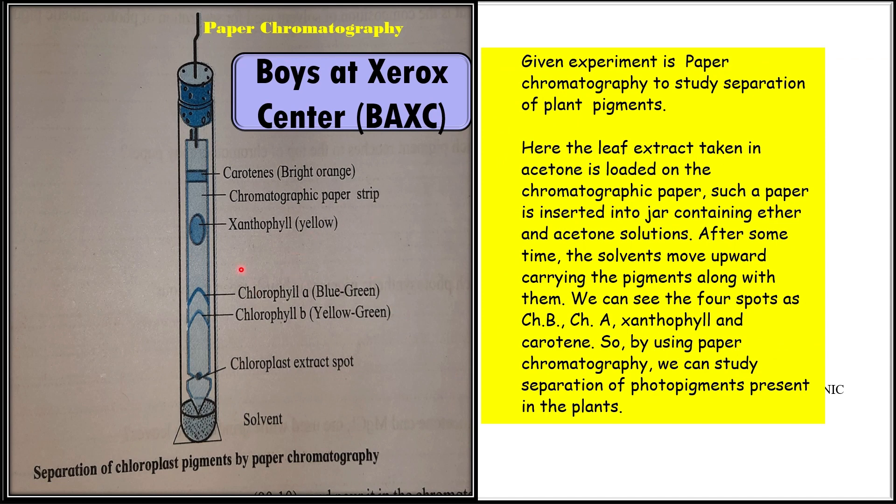The second option is the study of separation of plant pigments by using paper chromatography. The leaf extract is taken in acetone and loaded on the chromatographic paper. Such paper is inserted into a jar containing ether and acetone solution. After some time, the solvent moves upward, carrying the pigments along with it. We can see four spots: chlorophyll B, chlorophyll A, xanthophyll, and carotene. You can remember all four pigments and their sequence by using the mnemonic 'Boys at Xerox Center' — B, A, X, C. So by using paper chromatography, we can study separation of plant pigments: chlorophyll A, chlorophyll B, xanthophyll, and carotene.